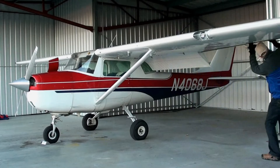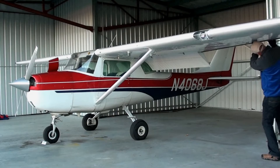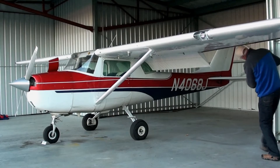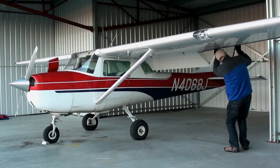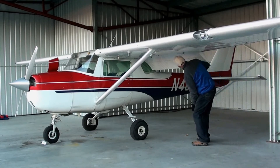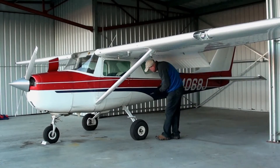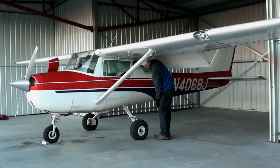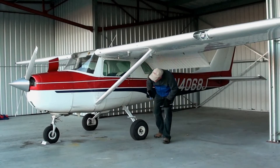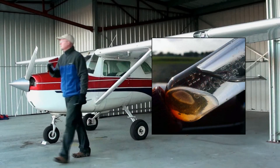Check the aileron hinges and connections thoroughly, and then after that the flap, and then check the fuel for water. Here's what water looks like in the fuel.